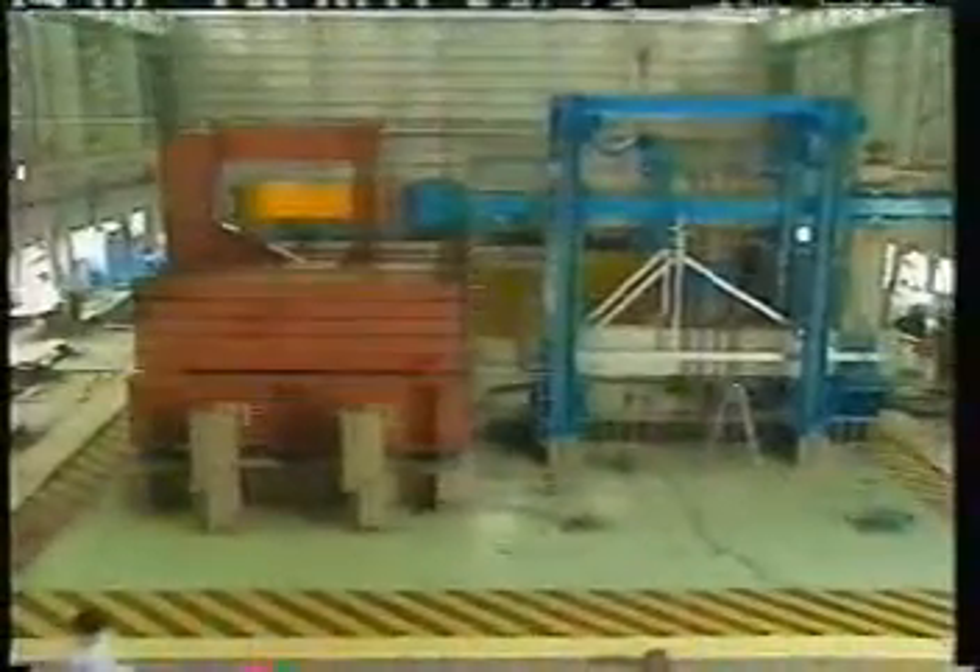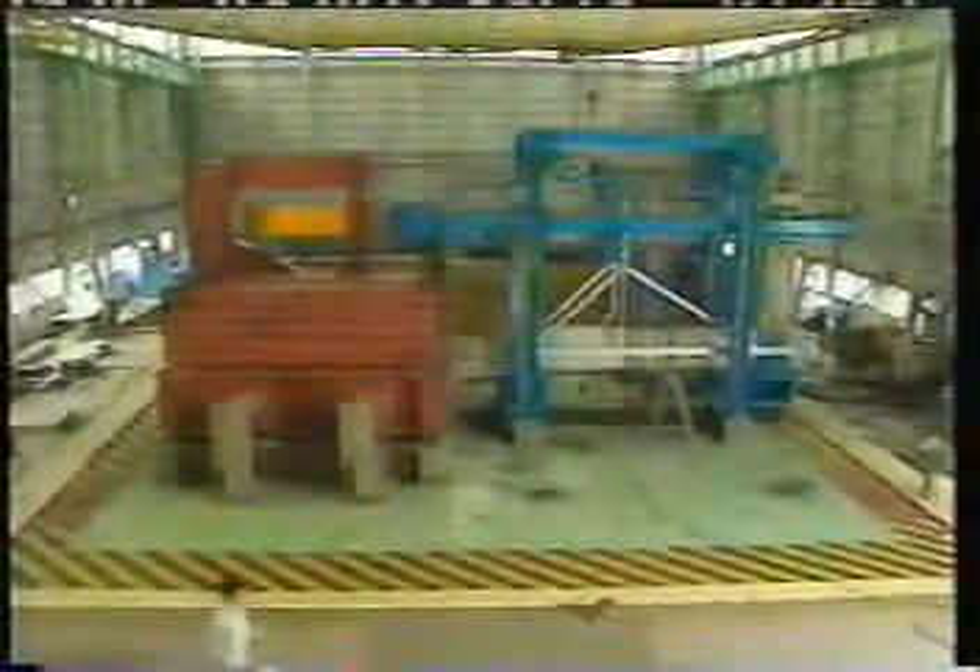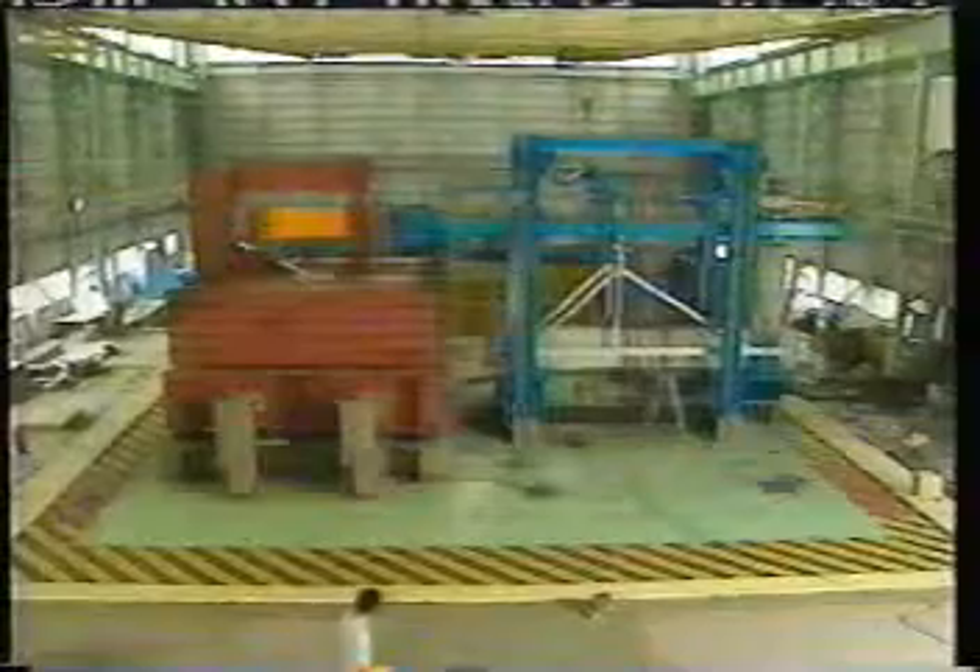It's here today at the National Institute for Disaster Prevention that they're going to test out a new way of strengthening old buildings. They'll be using this enormous 250-tonne earthquake simulation rig.